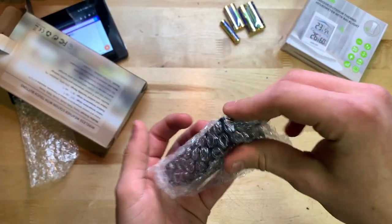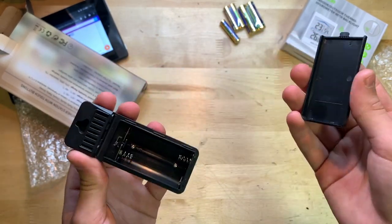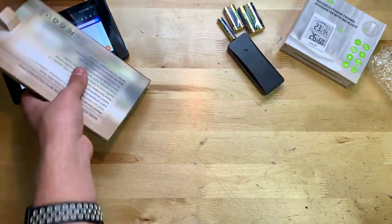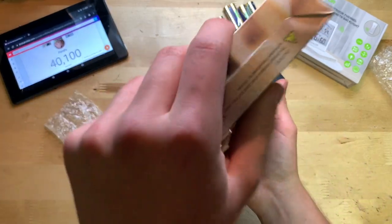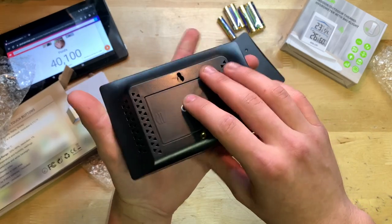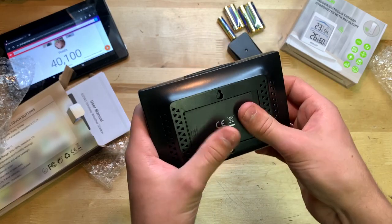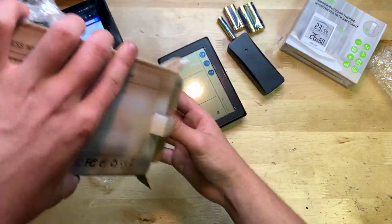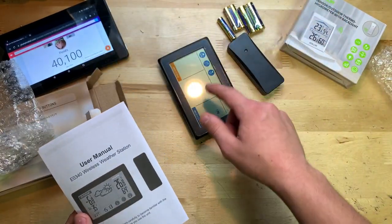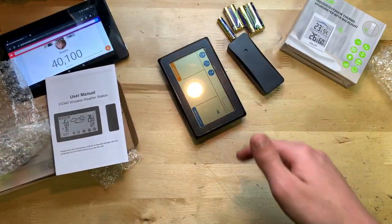Here is the little sender unit — I assume this is what transmits the humidity and temperature information. Then there's the actual screen unit and an instruction manual. I'm going to put the batteries in and set them up to check accuracy and see what each button does.